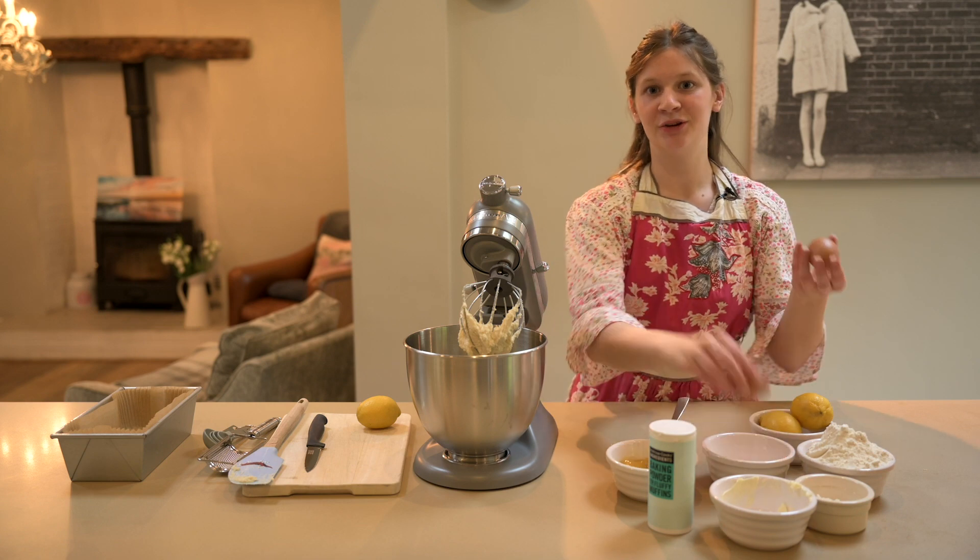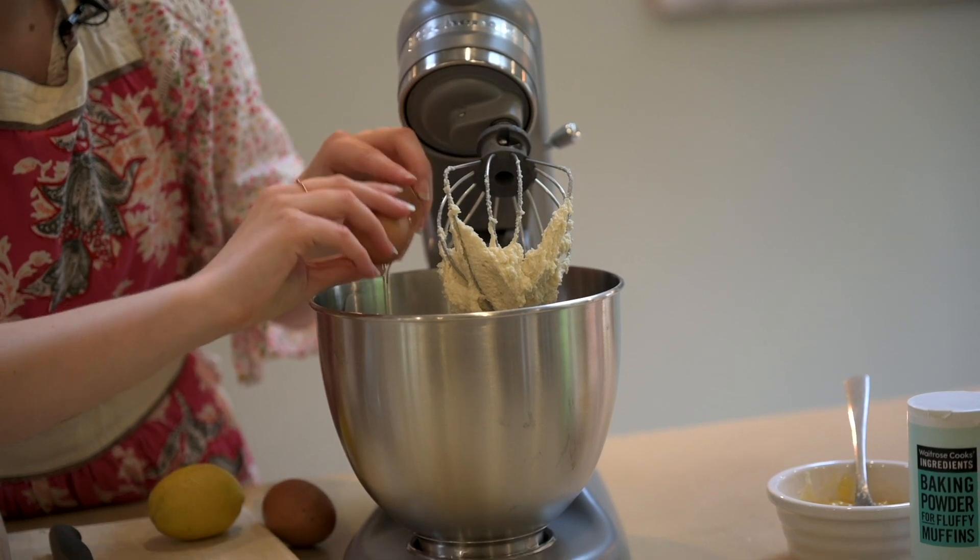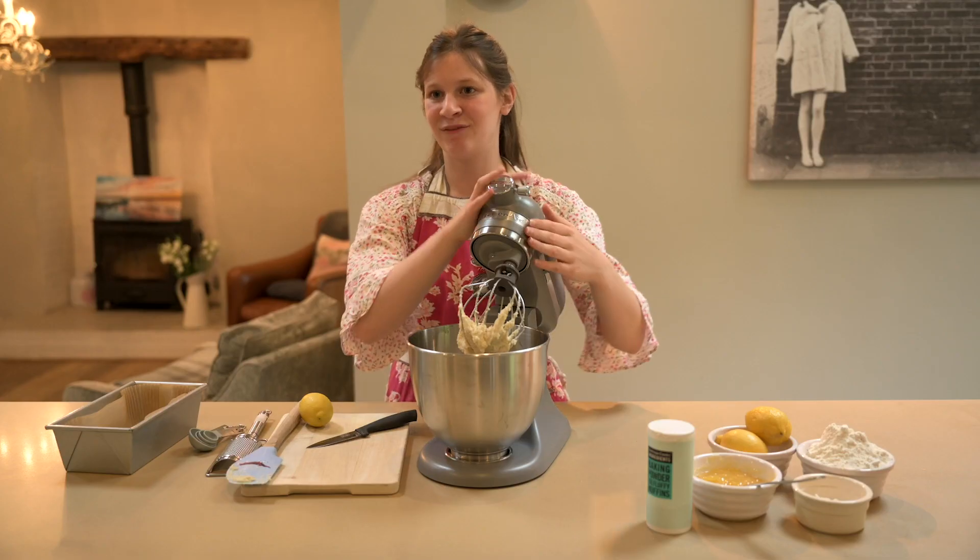Now your butter and sugar are all creamed nicely together, you're going to add two large eggs. I've just added my eggs and I'm now going to give it a mix around.